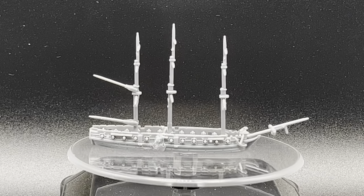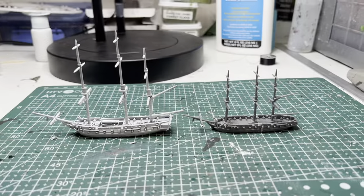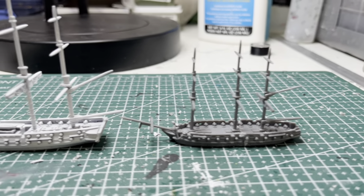Here is a 360 degree view of the new sloop of war that we just kit bashed. And here is the sloop of war compared to a fifth rate frigate.